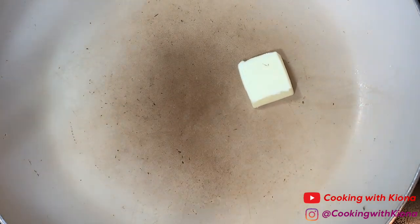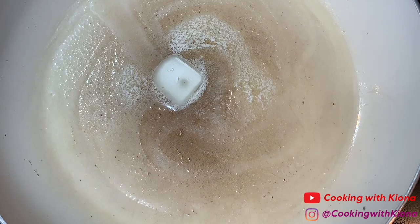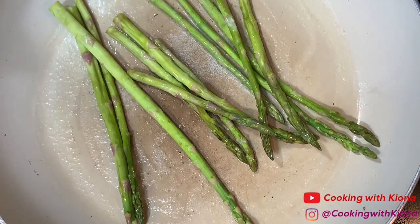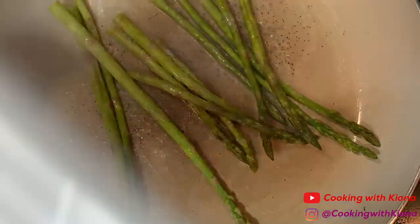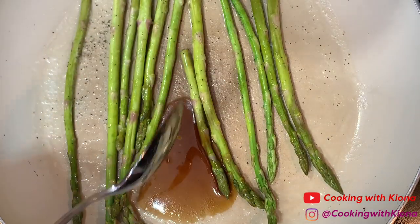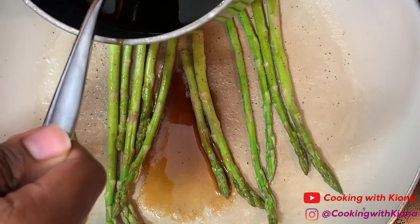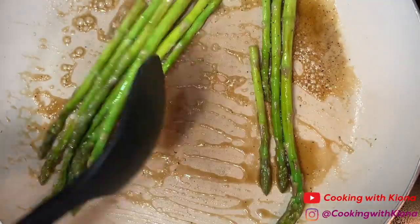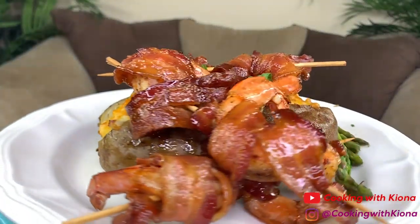Finally we're going to cook our asparagus. Melt some butter in a large pan over medium heat, then add your asparagus. Lightly season with some pepper, and if you want, you can add a bit of your glaze. Cook your asparagus until it has a slight bend. After that, you are all finished — and this is the final product.